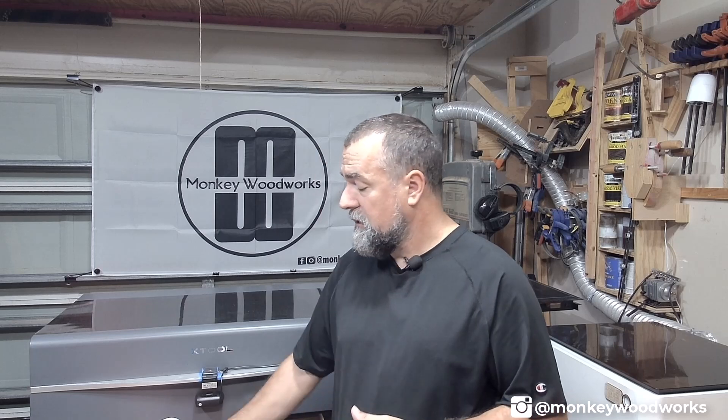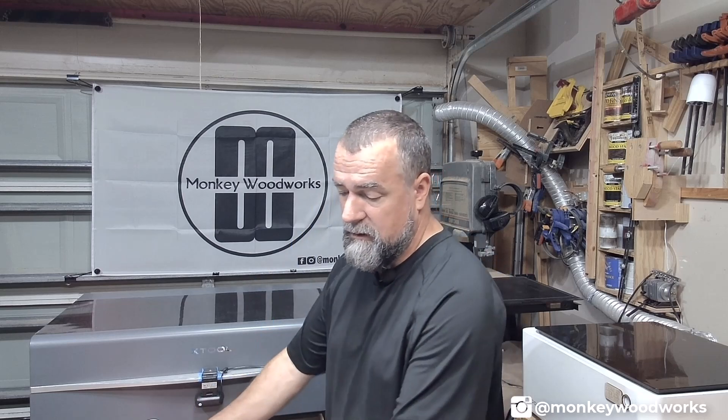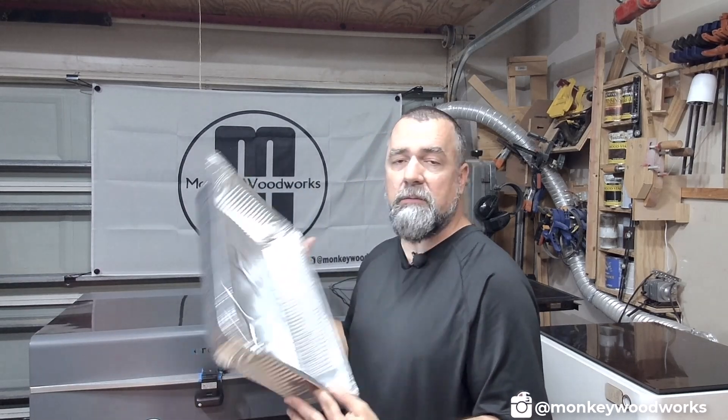As far as the optional items go, Dawn Power Wash and a cheap disposable pan.